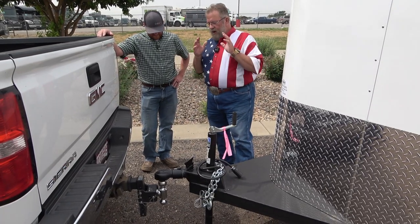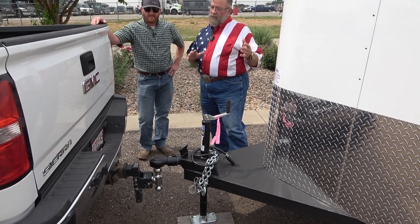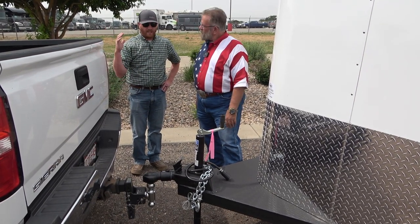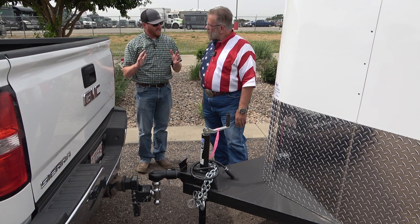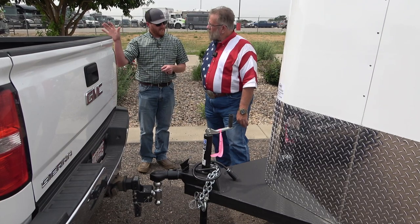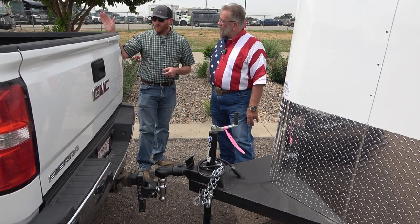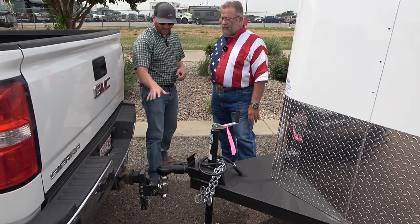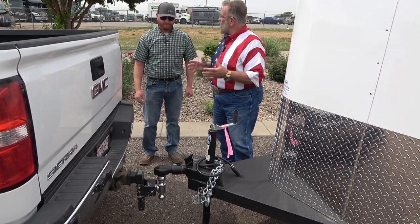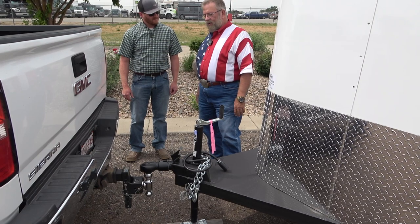Now we're back and I'm going to drop the hitch on and we're ready to go after we plug everything in. We were discussing that we're more traditional — I was looking in my mirror watching C.J. direct me. A lot of times what we see when customers come in is we're directing them but they're looking at the camera in the cab. If you're standing over there giving directions and they're not looking at you, you need to know where that driver's at and what they're looking at.